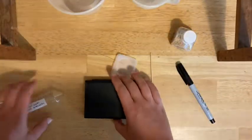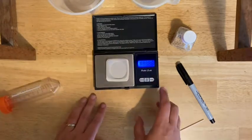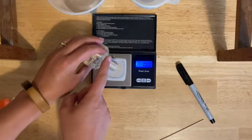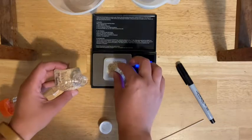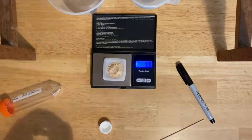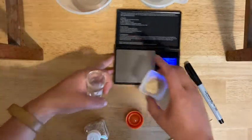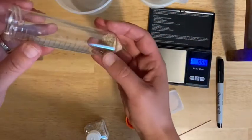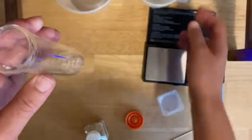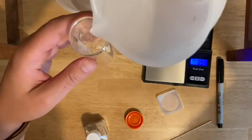Then you're going to weigh out one gram of wheat germ. If you go a little over, you can take a little bit off until you get to the right amount. You then want to take the wheat germ and put it into your labeled tube — try not to spill. You're going to fill up to the 20 mL line on your tube with just plain water. Pour carefully at eye level so you make sure you get right to that line.